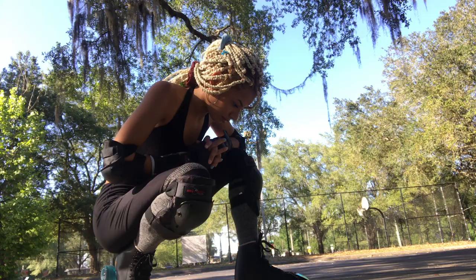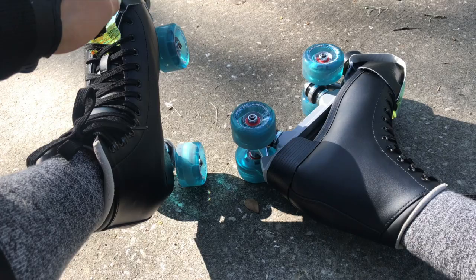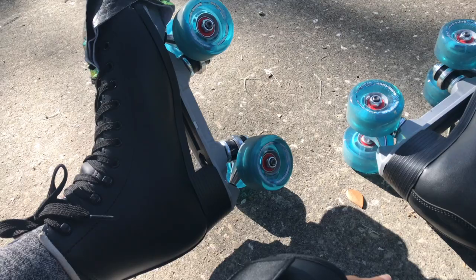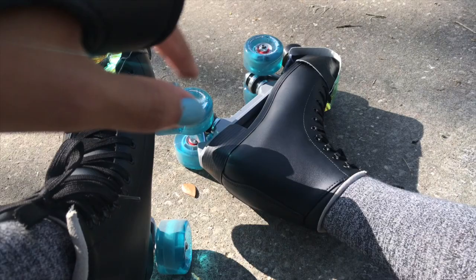I'm just gonna sit down. I really like these skates — I didn't buy a tool and I'm grateful the wheels were already spinning when I first got them, so I didn't have to loosen anything. I don't know too much about skates obviously because I'm a beginner, especially when it comes to outdoor skates.